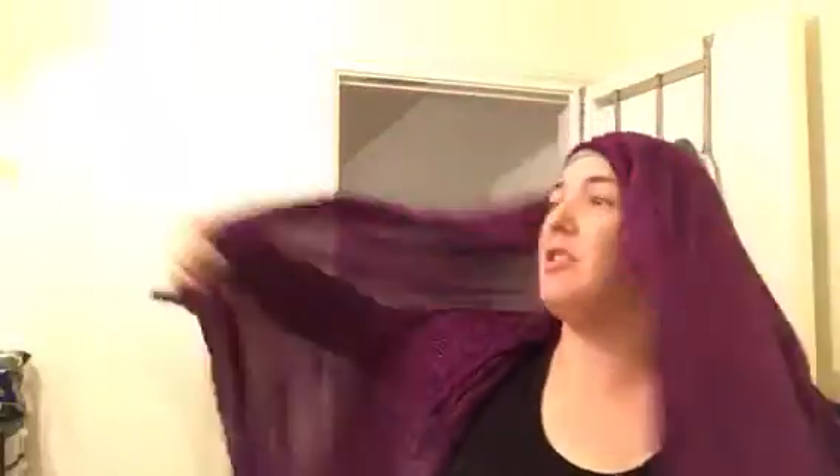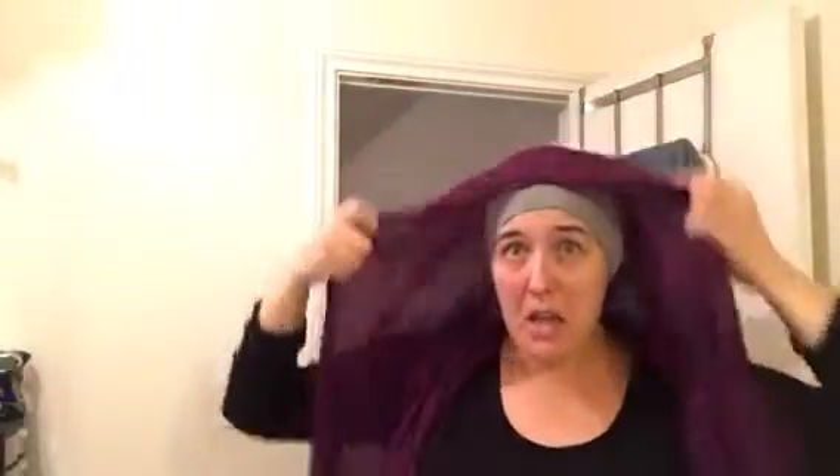You want to make sure that one side is longer than the other — let me step back so you can see. One side's longer than the other. Then take your safety pin.